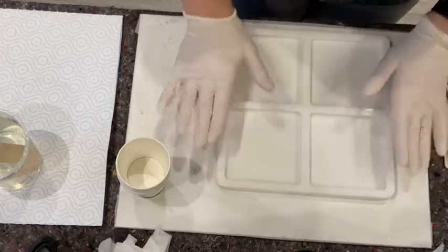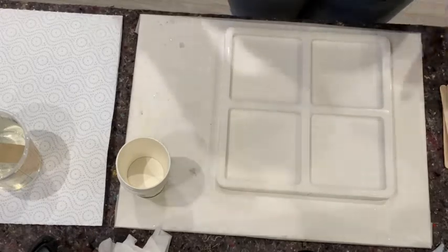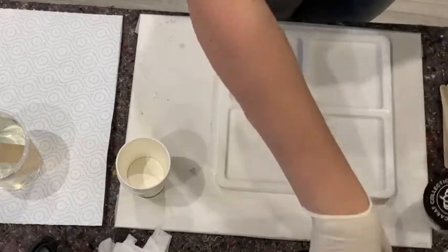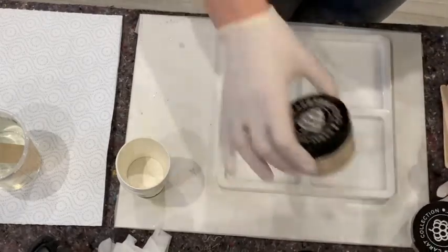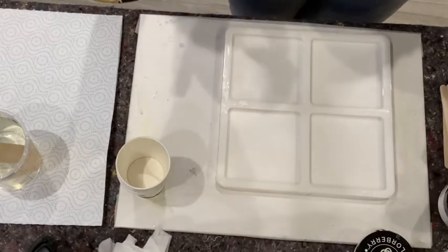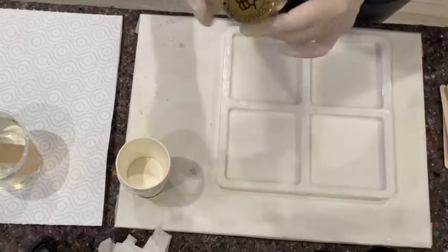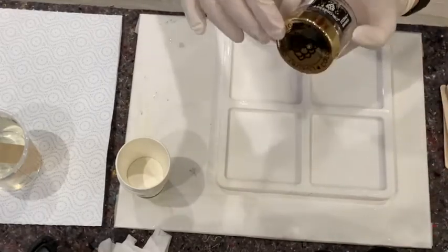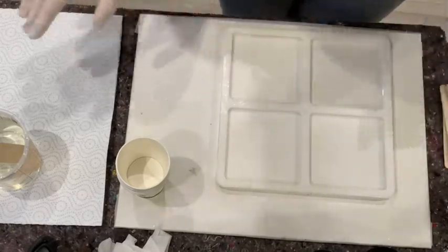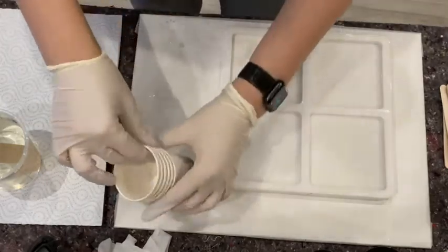Today I will use the square mold from Modern Shapes. I will use colors from Colourberry — there is the Pearl, the Champagne Karat, and the G-Flakes from the Karat series. And also these Drizzles, which I really like. I mixed my resin and let's get started.